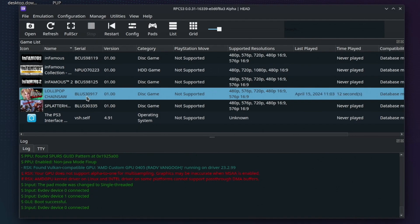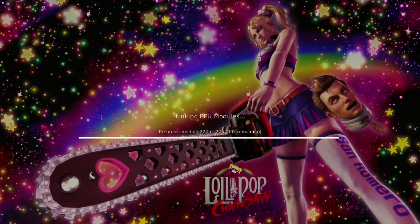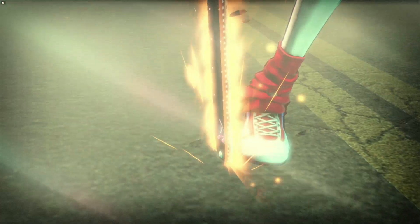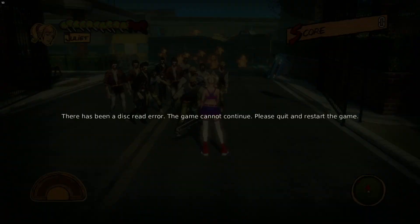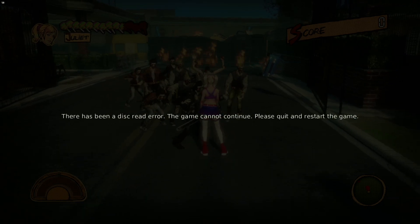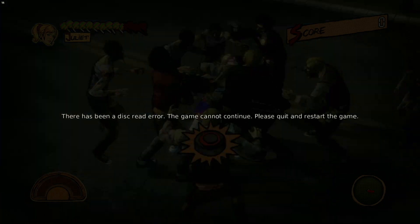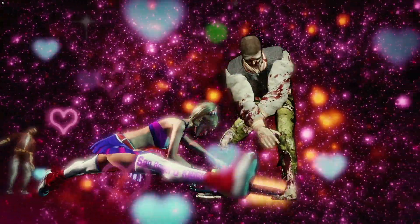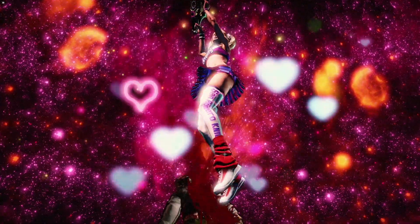When it comes to the PS3, sadly I haven't quite cracked how to have a great experience there. Of the four games I tried, I could really only get one to launch — Lollipop Chainsaw — which was the game I most wanted to play. But even then, once I got past the opening cutscene, the first area kept hitting a weird disk speed read error. I'll probably just have to wait for the Lollipop Chainsaw Repop remake, or try some different titles and do a bit more tinkering.